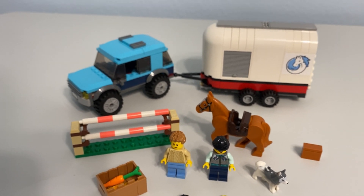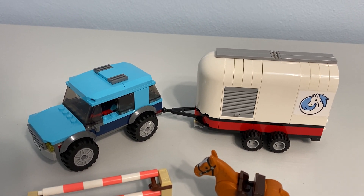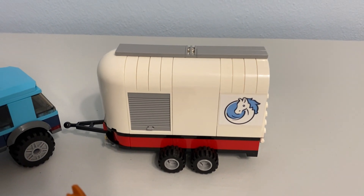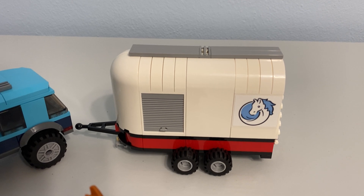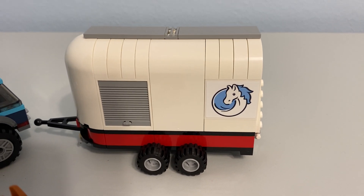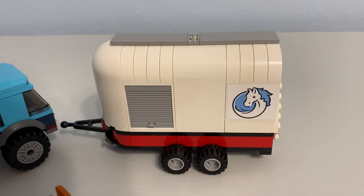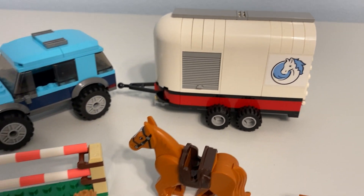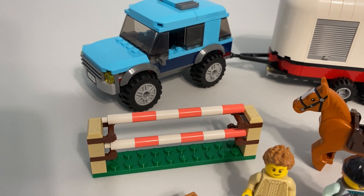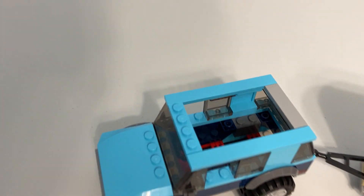It's not all positive though — there is some negativity. I think there are some weird color choices. It's weird that the SUV and the trailer don't match; I know they don't always in real life, but when you're buying them as a set, you'd think they would. The white of the sticker is different than the white of the pieces, which drives me nuts and seems so obvious. Also, you need two of these exact horse pieces — just make that a print. A print would be so much better. I'm sure they could work that logo into a Friends set or other horse-themed stuff. I thought the coral and white on the jump bars was also a weird color choice.